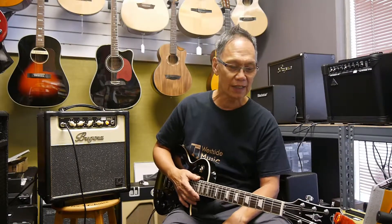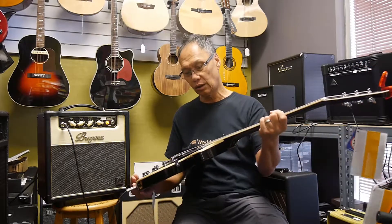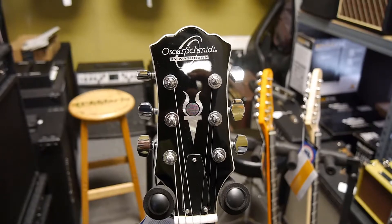Hi everyone, this is Ron once again and we're at Westside Music. We're going to demonstrate Oscar Schmidt's electric guitar today. This is the OE30 in black — it comes in several different colors, but this is the black one.